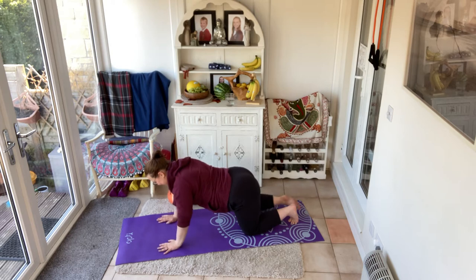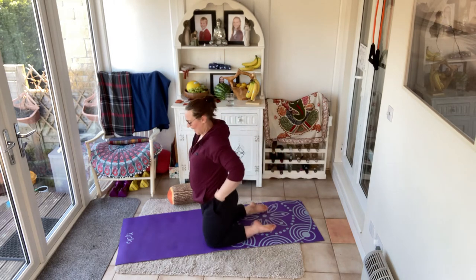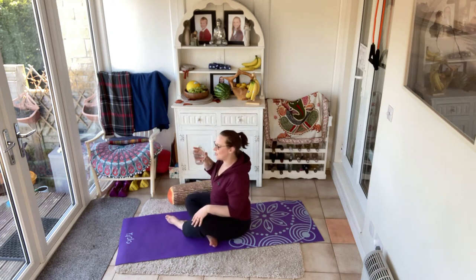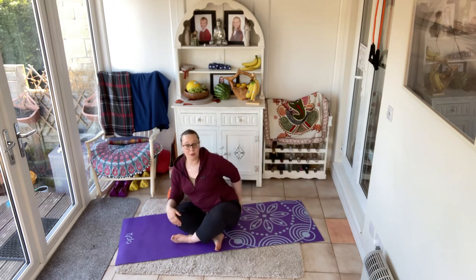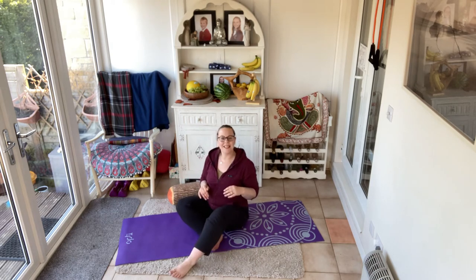Excellent — a little bit of a sweat on! Bring yourself onto your mat, sat up. You want to feel your sit bones. I like to feel them by taking the bum cheek, pulling it back, doing the same on the other side, having a wiggle, and then feeling that bone in the floor. We're coming into a little teaser series.